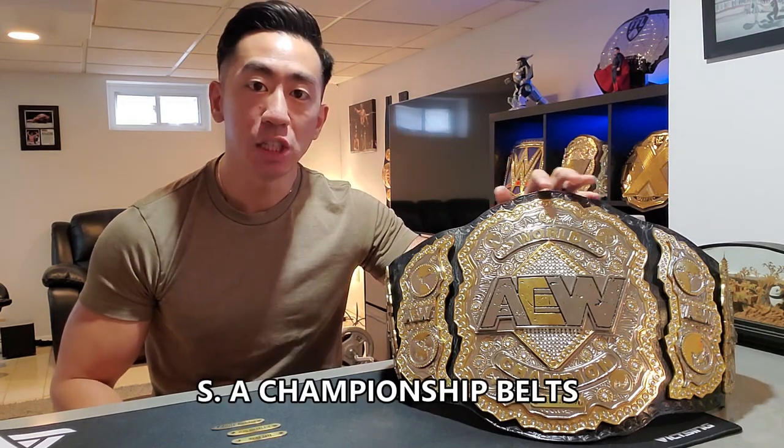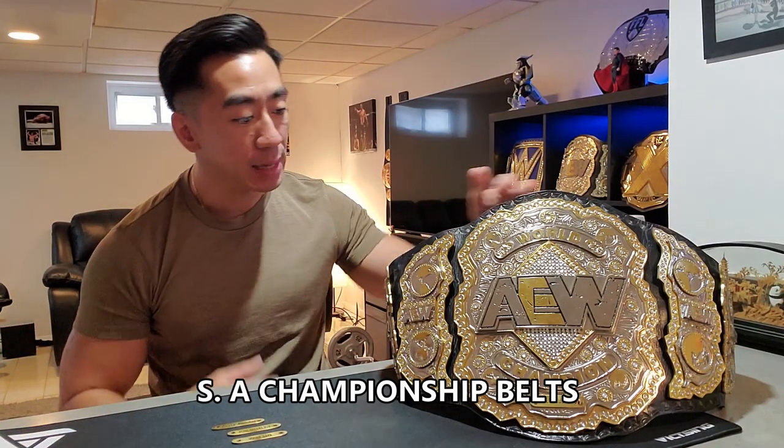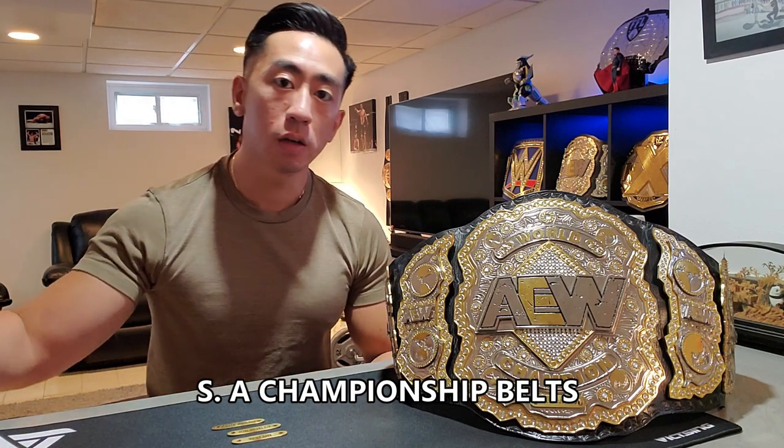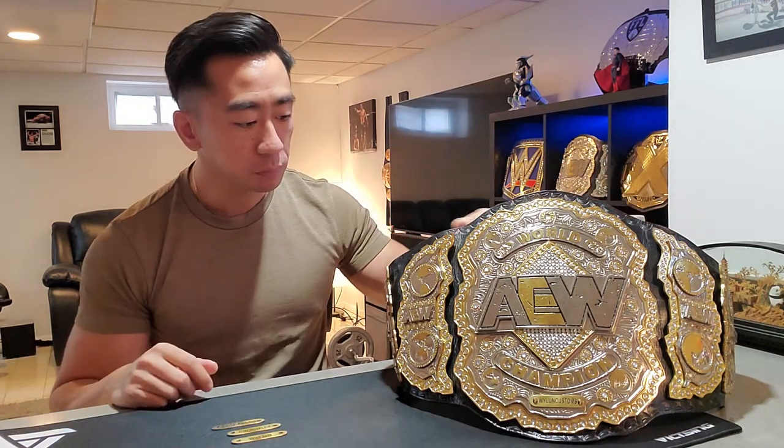What's up guys, Weldon Customs here. Today we are taking a look at my newest AEW world title in my collection. It is by SA Championship Belts — I'll leave a link below in the description, go check them out. It's a fantastic TV-accurate AEW belt right here. It is huge. I've kind of gone with other belt makers, and we'll talk more about that later, but I chose this one because it looks really good.